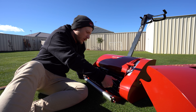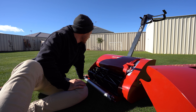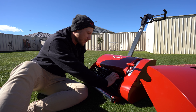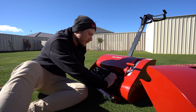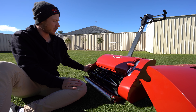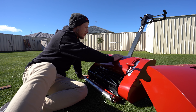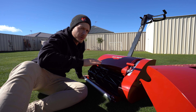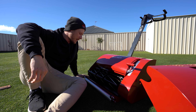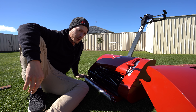I noticed that these reels are a lot thicker, which is seriously a massive bonus. Sometimes I hit the wood chips over on the edge there, which is why I got rid of the wood chips out of the garden beds. You could ding up the reels a little bit easier, but now they've upgraded these reels so much better. It adds a bit more weight to the mower, which means this thing is a lot heavier than the old model. It's not going to just float across the lawn. It's a bit easier to get rid of those wobbly dobs on your lawn.